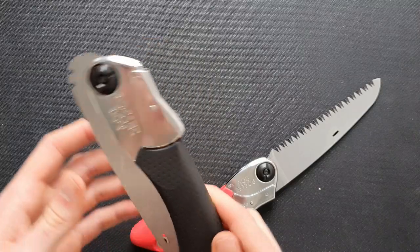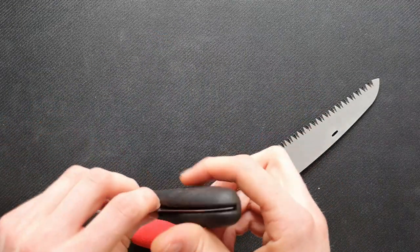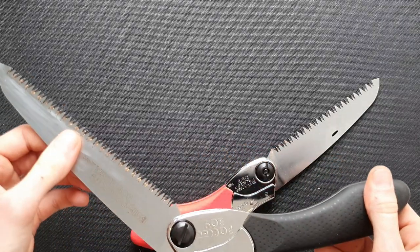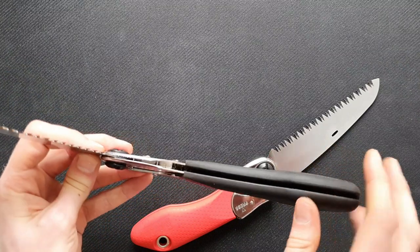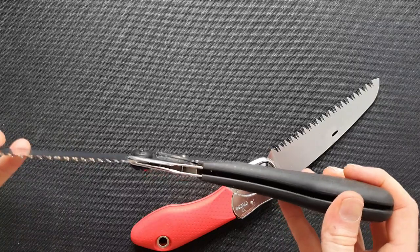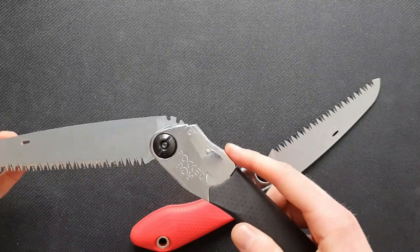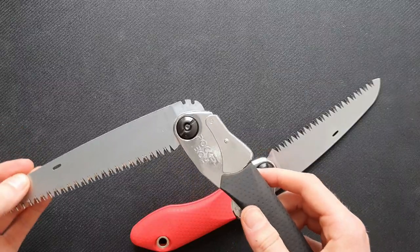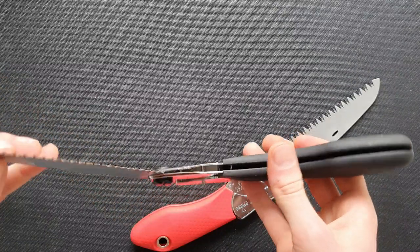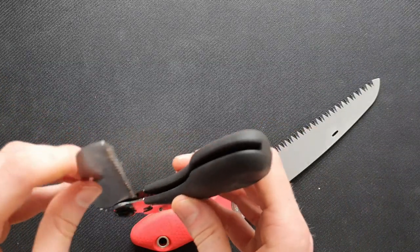Another thing I'm not a big fan of is that it's not very easy to repair. You can actually take the blade out, but other than that you can't get inside. If something breaks, there's a little spring in there that gives it the springy feel, and if that breaks it's not easy to fix yourself — you'd have to send it back for warranty or something like that.